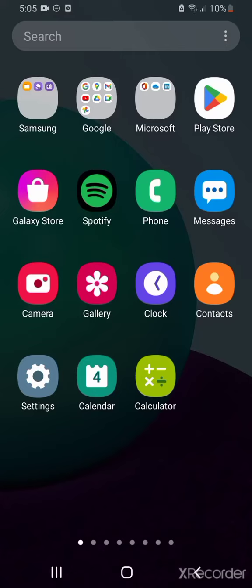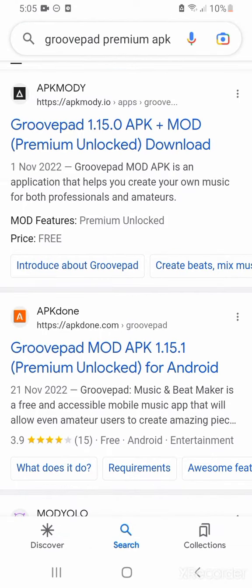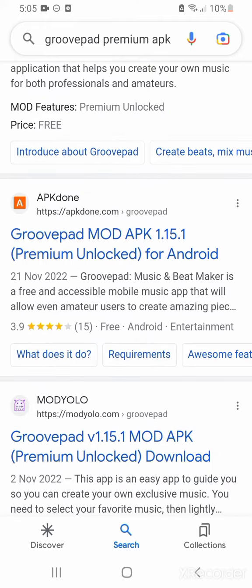What's up guys, it's your boy DJ Lloris. I'm gonna be teaching you how to get Groovepad Premium. It's pretty easy, it's pretty simple. We're gonna go on Google and type up 'Groovepad Premium APK.' When you're done, go to APK Done.